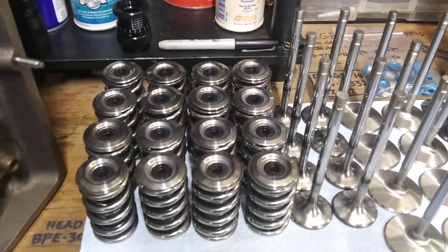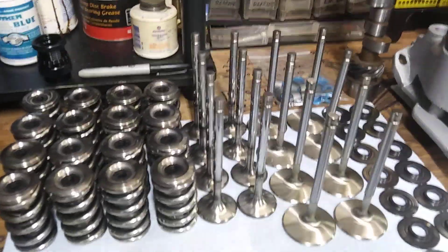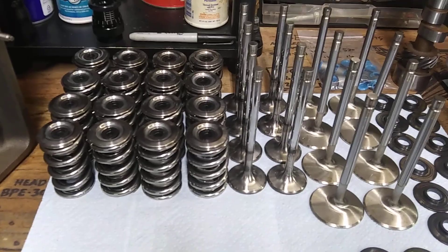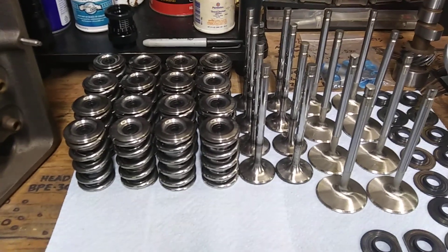You gotta make sure all your shit is strong as hell — same goes with the timing chain. I'm using a Roll Master double roller timing chain. They're kind of pricey, but they're good.